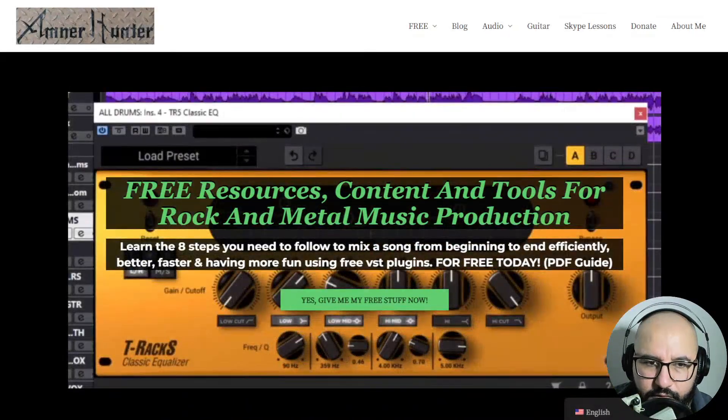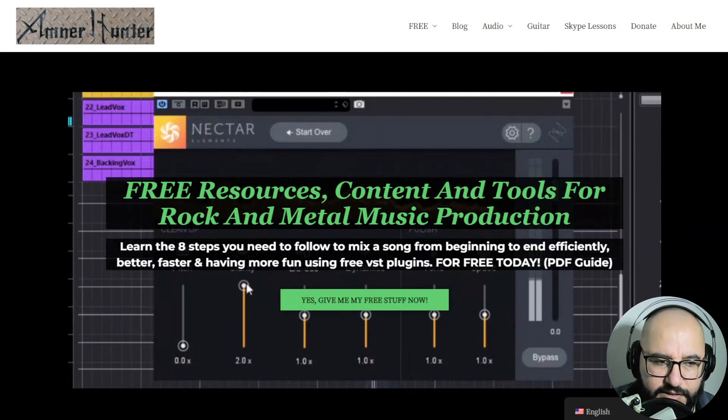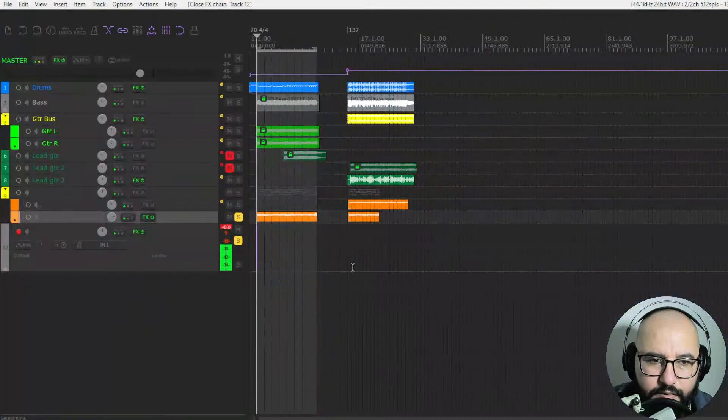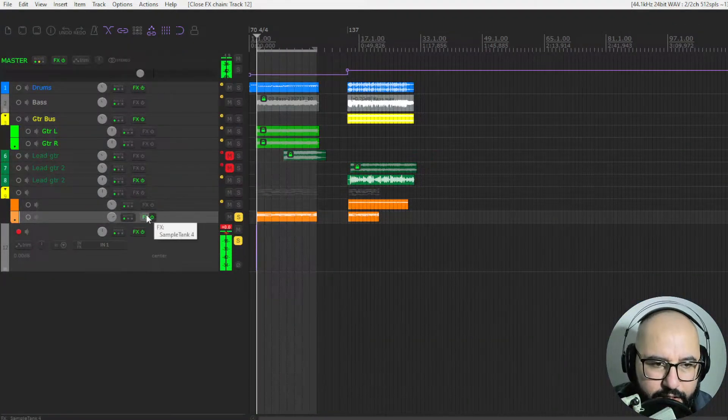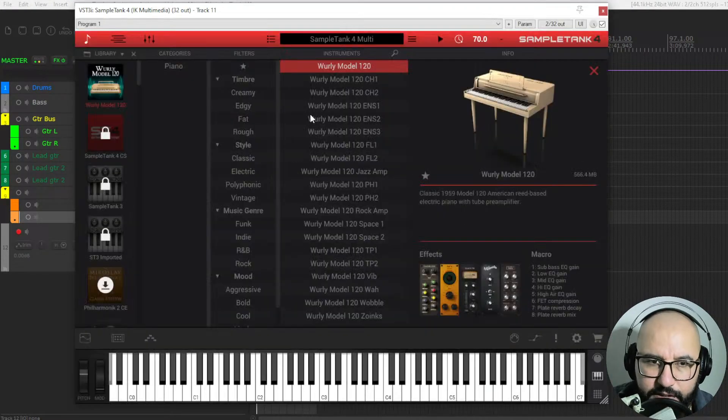Now let's go to my DAW here quickly to show you some sounds of this virtual instrument. I am here on Reaper, and let's open up SampleTank 4. You are gonna have added the Wurlitzer Model 120. As you see in this list, all other products are closed so you would need to purchase some of them, but the Wurly Model 120 is here — the free one.